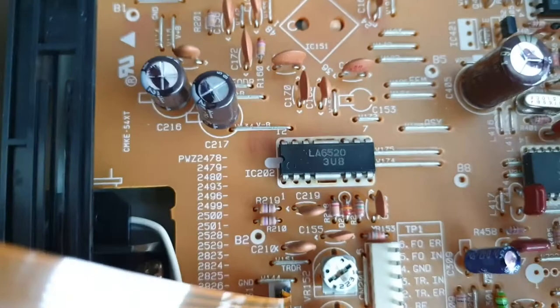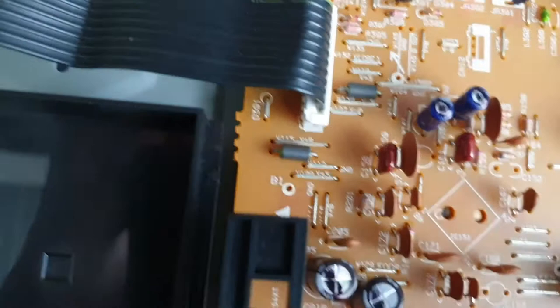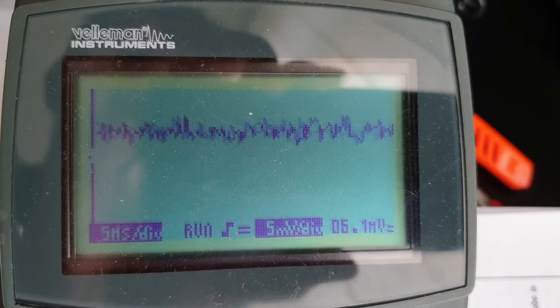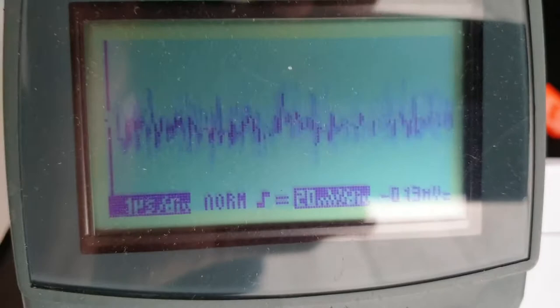Let's see what IC202 has on its pins — five and six. Counting the pins: one, two, three — this is pin six. Probing pin six — nothing. Let's press the play button. Nothing changes. Now pin number five — it's basically just noise, about 15 millivolts of noise. Pressing the play button doesn't change anything.